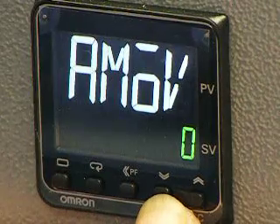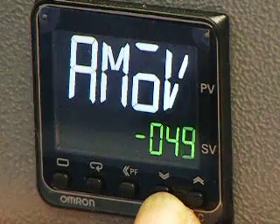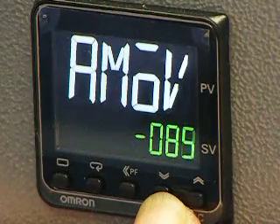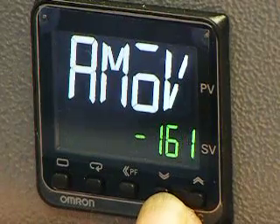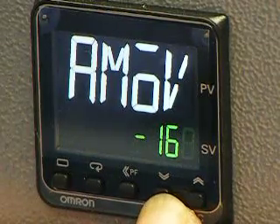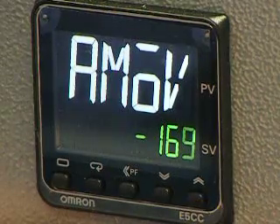Using the down button, take it to minus 169. If you overshoot, use the up button to take it back to 169.